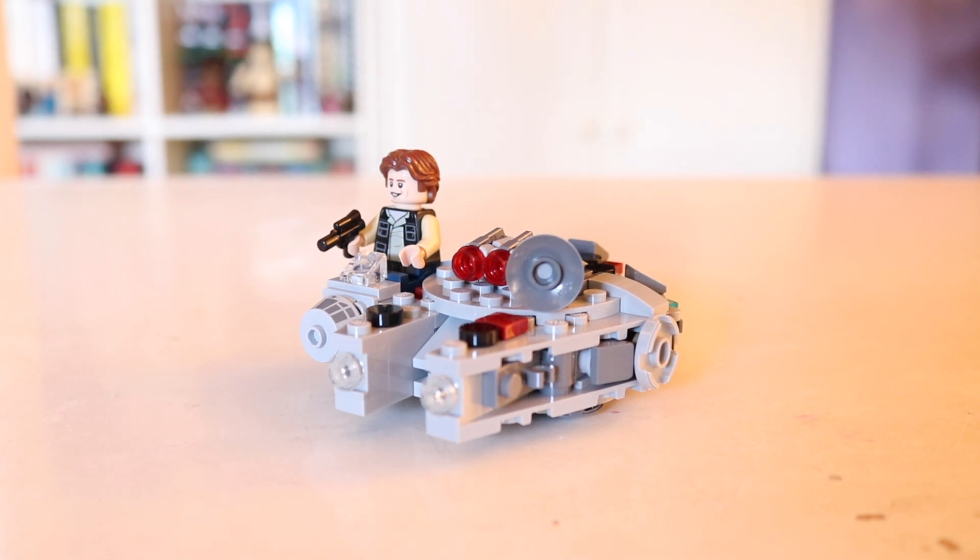Hey everybody, welcome back. It's Nicole or Nikki Bricks here, and today we are going to be taking a look at the Millennium Falcon Microfighter.